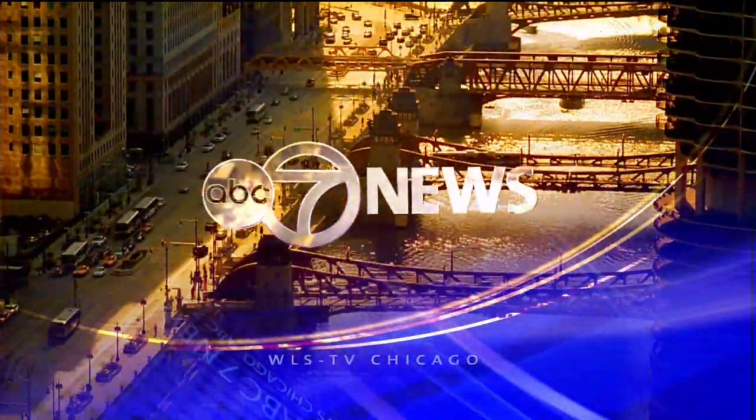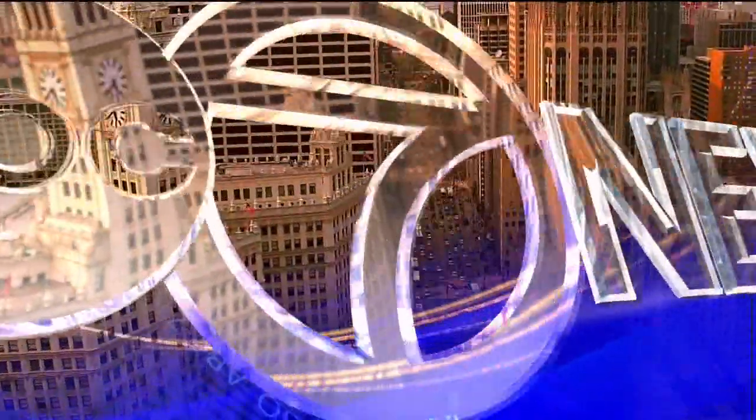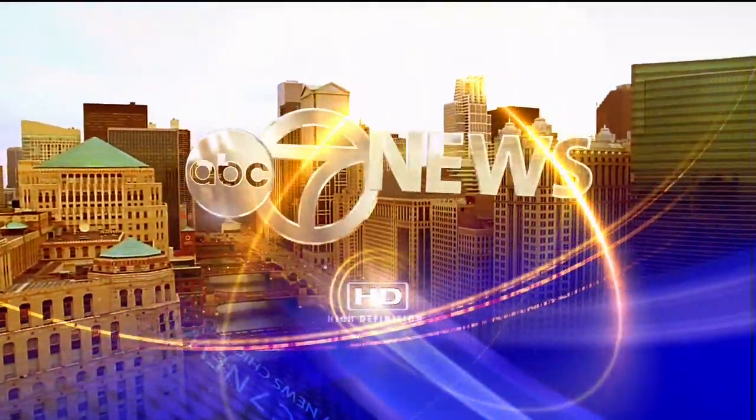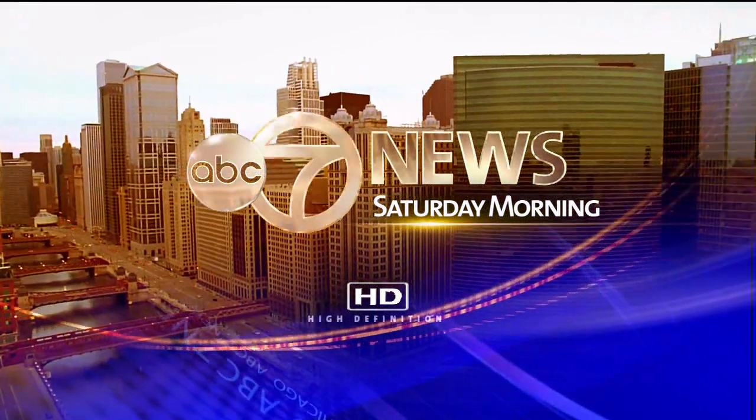This is ABC 7 News, Chicago's number one news with Stacey Baca and weather with meteorologist Mark Bishop. This is ABC 7 News, Saturday morning.